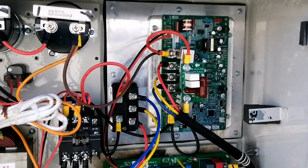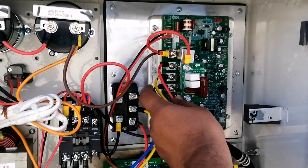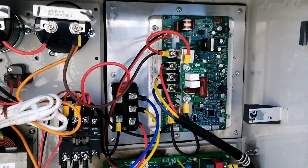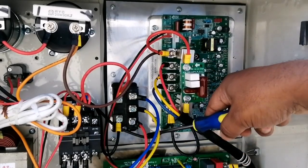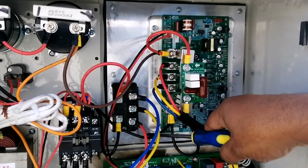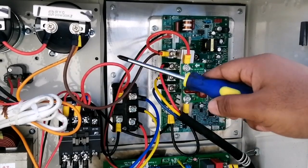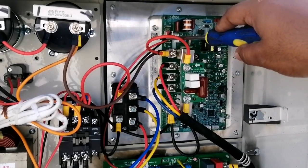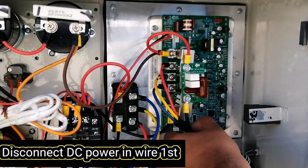Let's change the IPM board. As you can see, these three cables are for the inverter compressor — U, V, W. The black one is neutral, which is coming from the capacitor, and the brown one is the positive from the capacitor. And this cord is coming from the filter board.